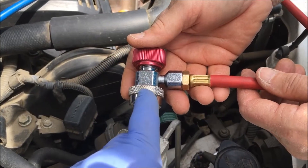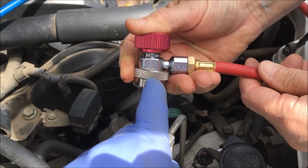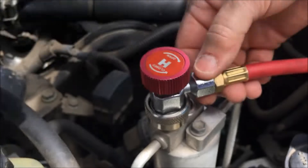Sister's going to put the line on the high side now. She's going to pull this quick disconnect back and push it down.